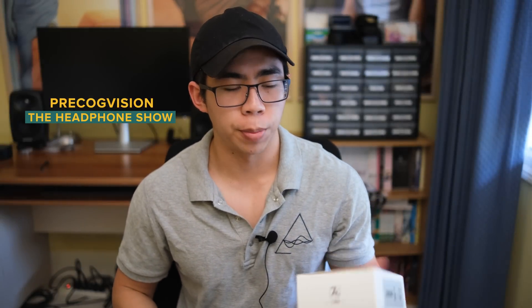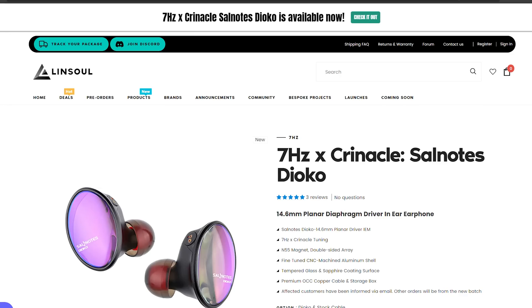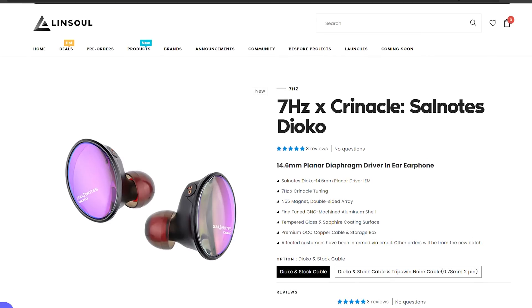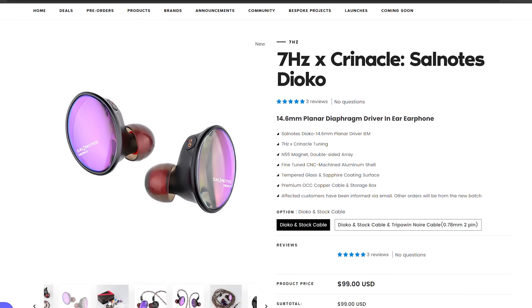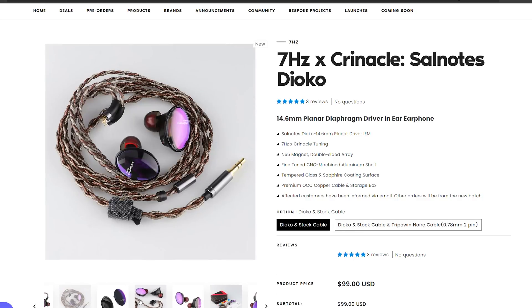What's going on everyone? This is Precog from Headphones.com, and today I'm going to be sharing my thoughts on the 7Hz Dioco. This is a collab with Krinical, the popular IEM reviewer, and it is also incidentally the cheapest planar IEM on the market currently at an MSRP of $100. This is also the same company that brought you the 7Hz Timeless, which I wasn't super fond of, but I have to admit was a very solid option for $250. With that being said, let's take a closer look at what the 7Hz Dioco is packing.